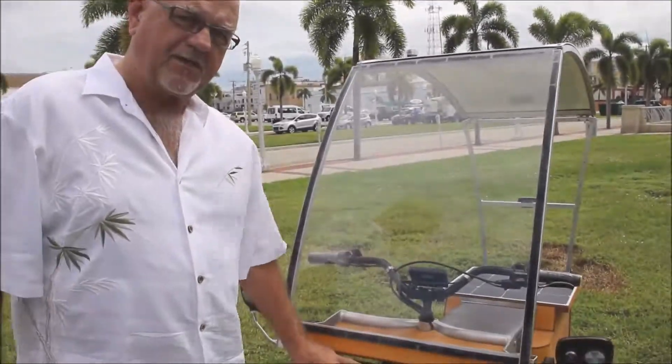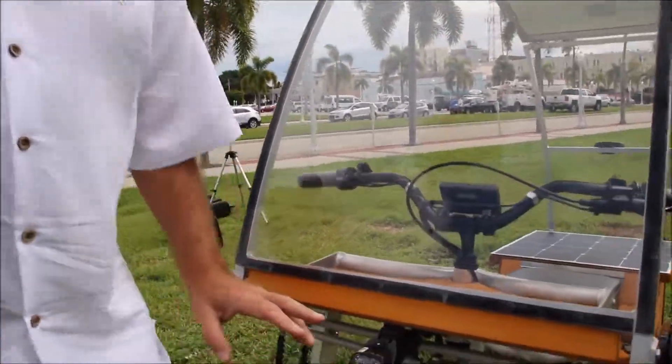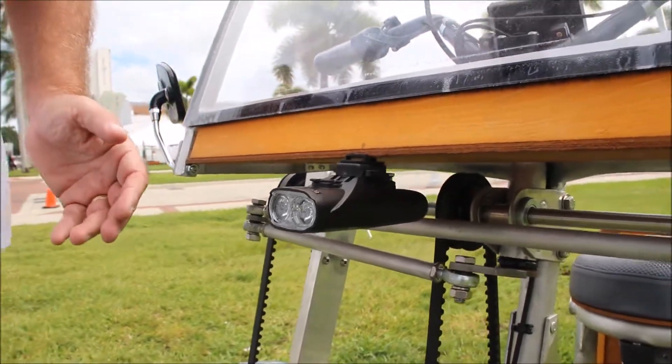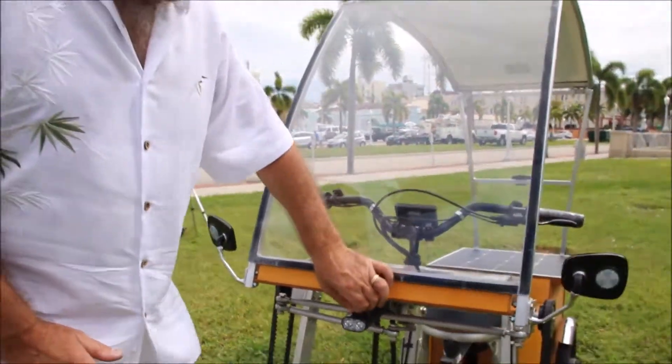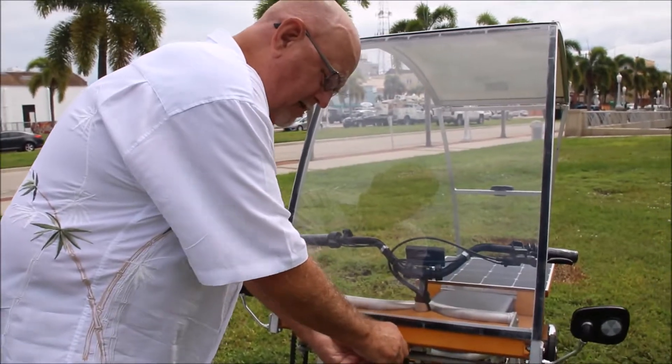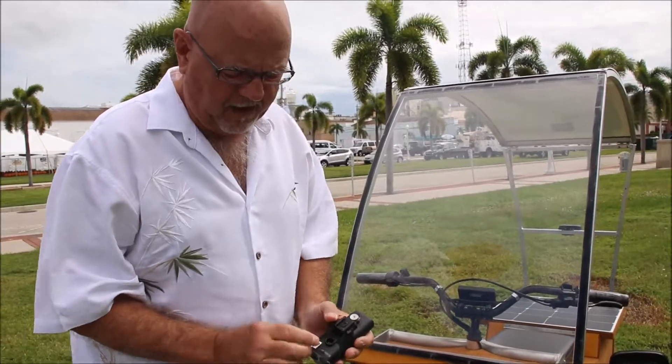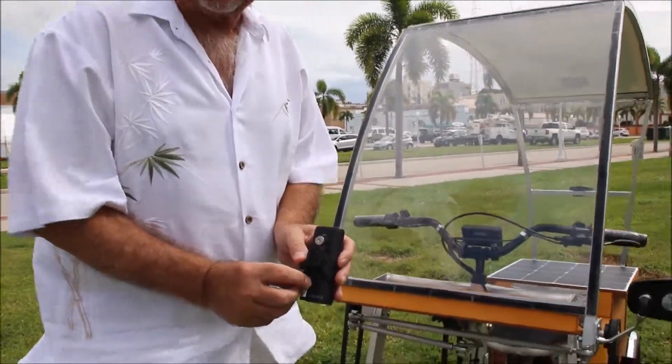In the front, you have a 1300 lumen headlight. The neat thing about both of these devices is they are rechargeable. What that means is there's a little port in each one of these devices where you simply remove the port and plug in a USB charger.